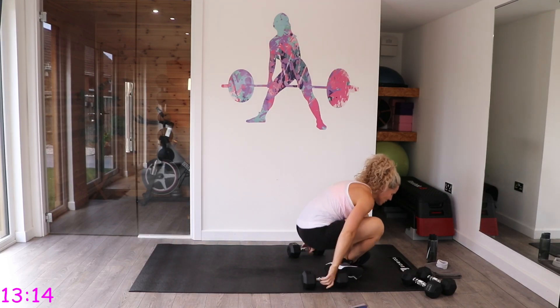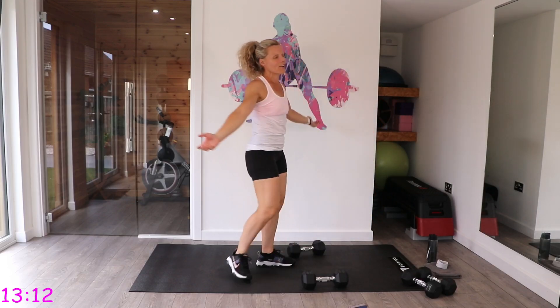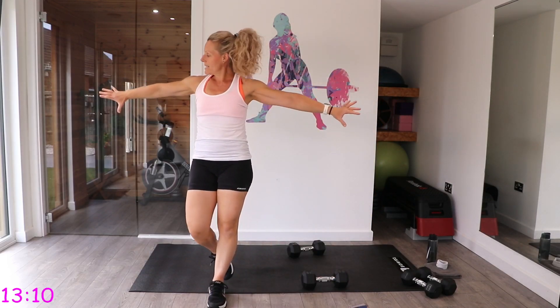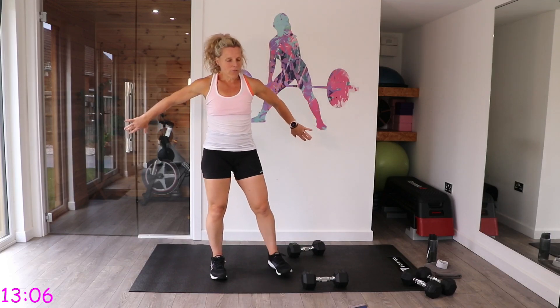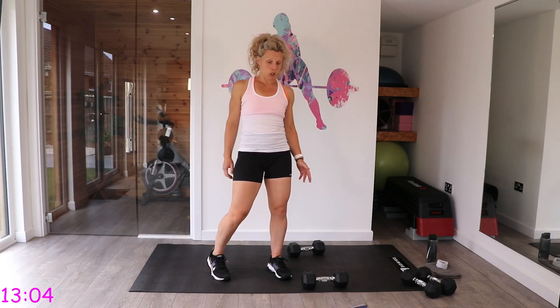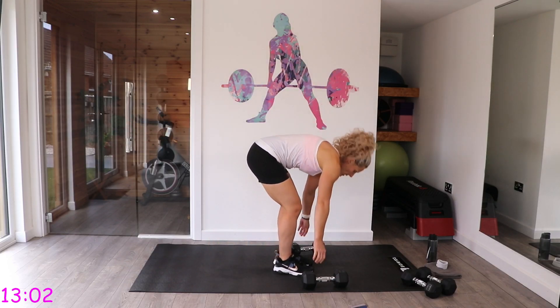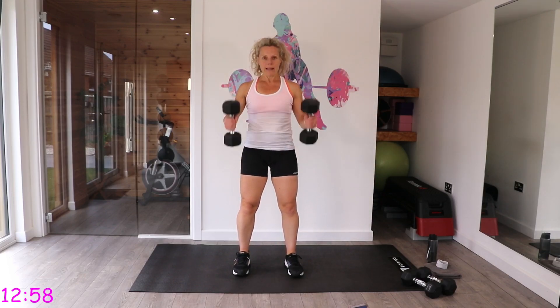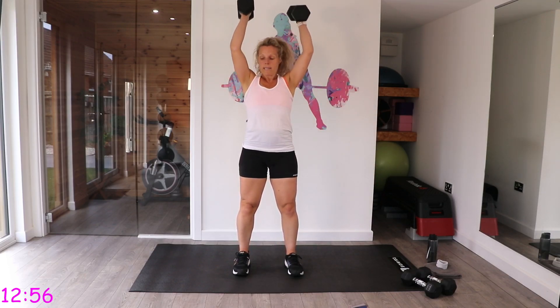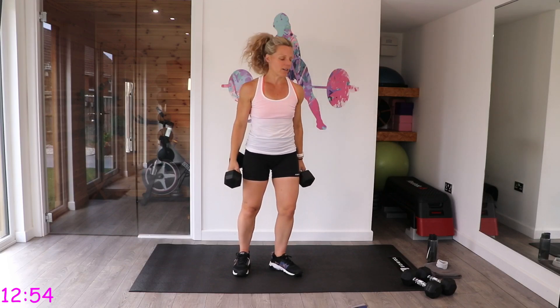Put those down, come back up to stand and give those arms a good shake. Place those thumbs down and stretch it out. We've got biceps and triceps next — we're going to do hammer curl to press.